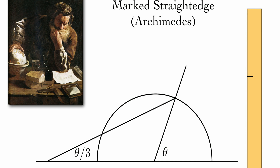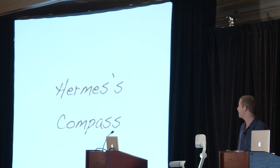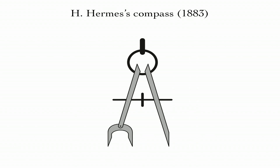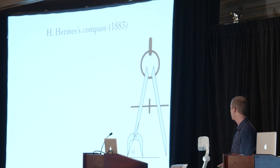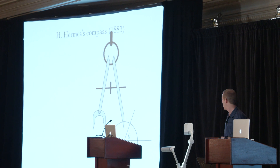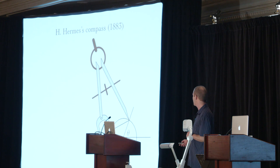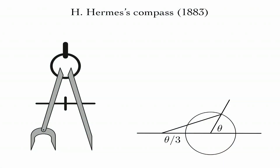People got a lot of mileage coming up with variations of this. Here's a silly one — this is called the Hermes compass, named after H. Hermes. There's this crazy object. Suppose we have this compass, an ordinary compass, and a straight edge. The first thing we can do is use this compass and our ordinary straight edge to draw a circle. Then we can situate this compass exactly like the marked straight edge, and that angle is theta over 3.